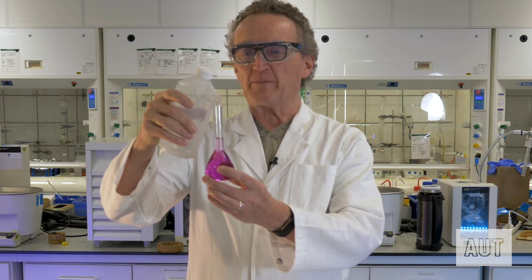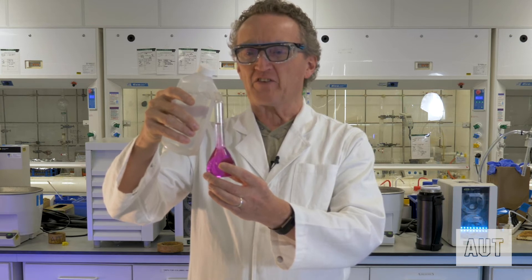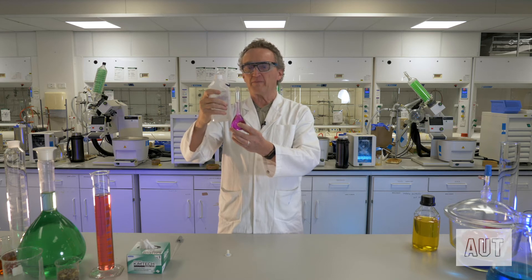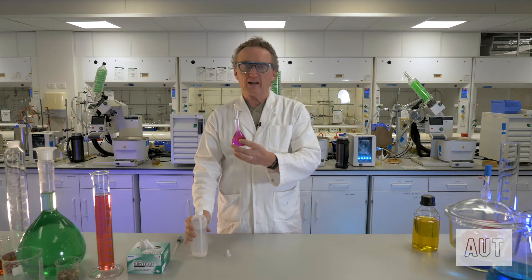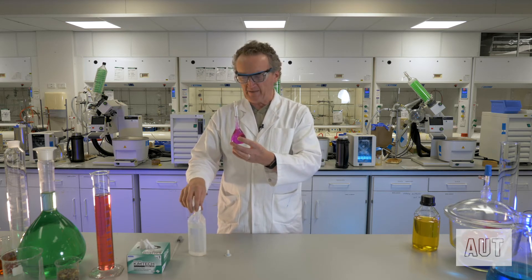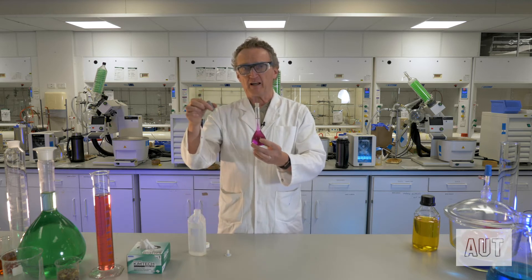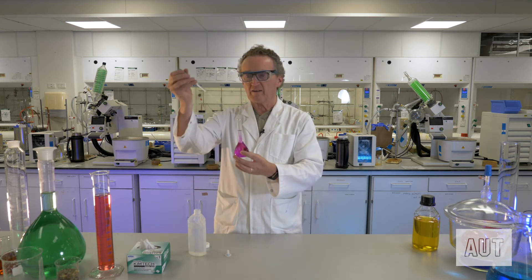Here's where people have troubles with these things. They reckon they've got such a steady hand that they can fill up the level of the liquid to be exactly on the mark on the volumetric flask. Even I'm not going to try it. So you fill it up most of the way, and then get yourself a Pasteur pipette and do the rest with a Pasteur pipette.